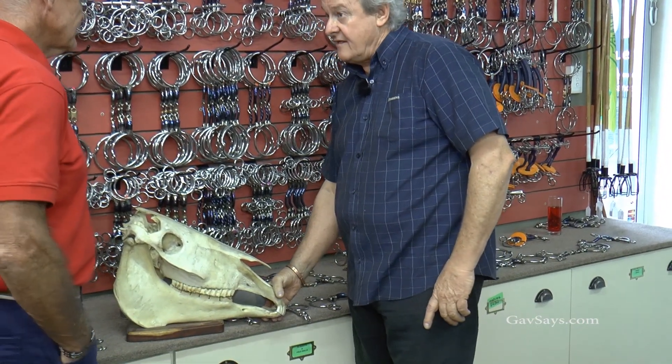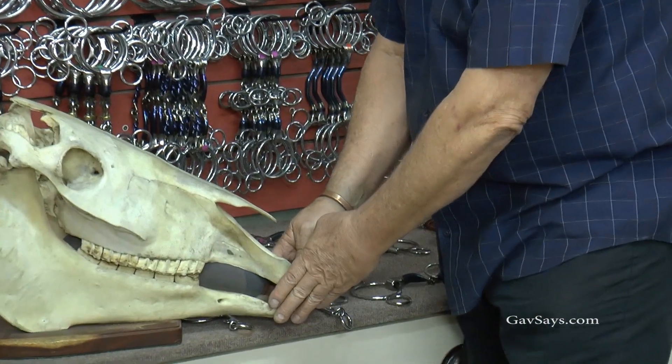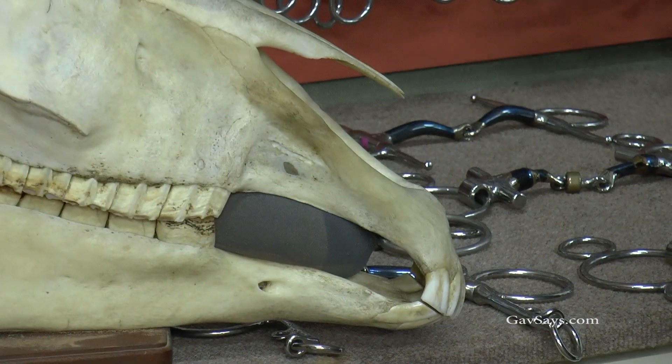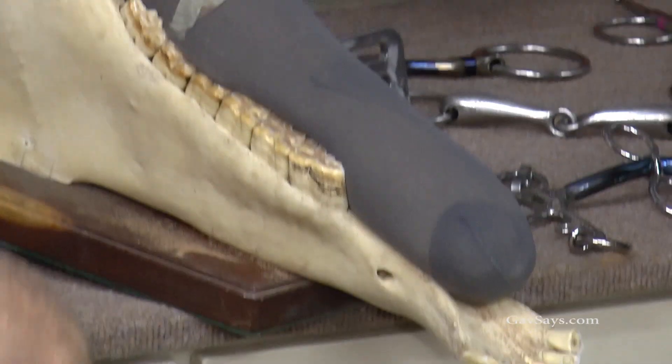I always say: if a horse is going to open its mouth, let's establish what is causing the problem and address the problem rather than just clamping it closed, because all we're doing there is creating another problem. The other most important thing is the size of that horse's tongue — the jawbone is very narrow, but that horse's tongue is as big as my forearm, and that has got to fit in there.